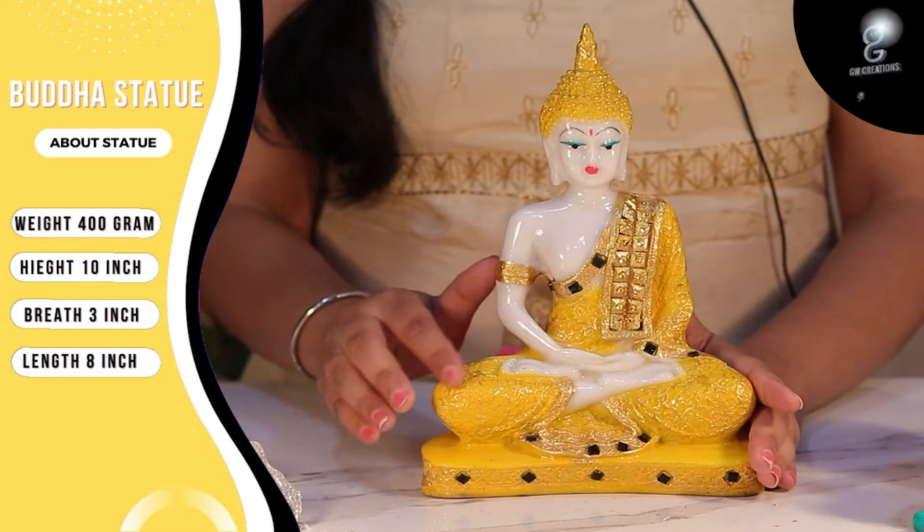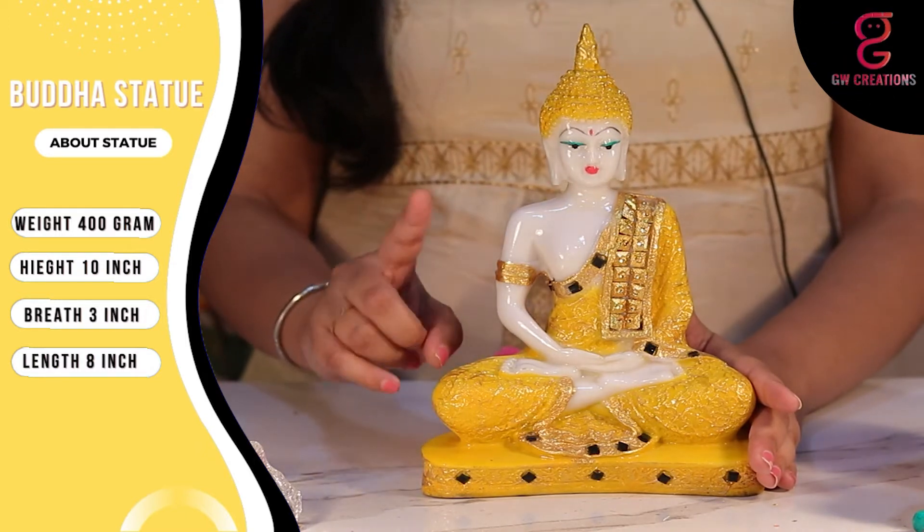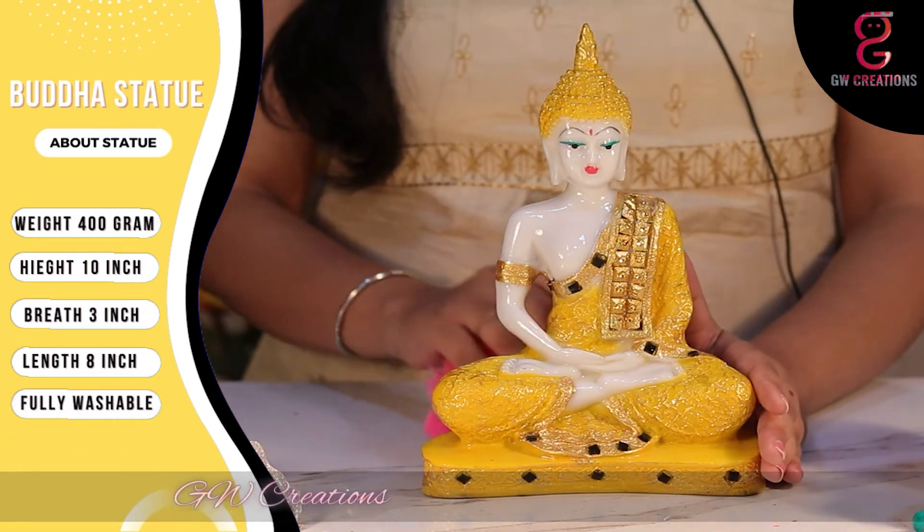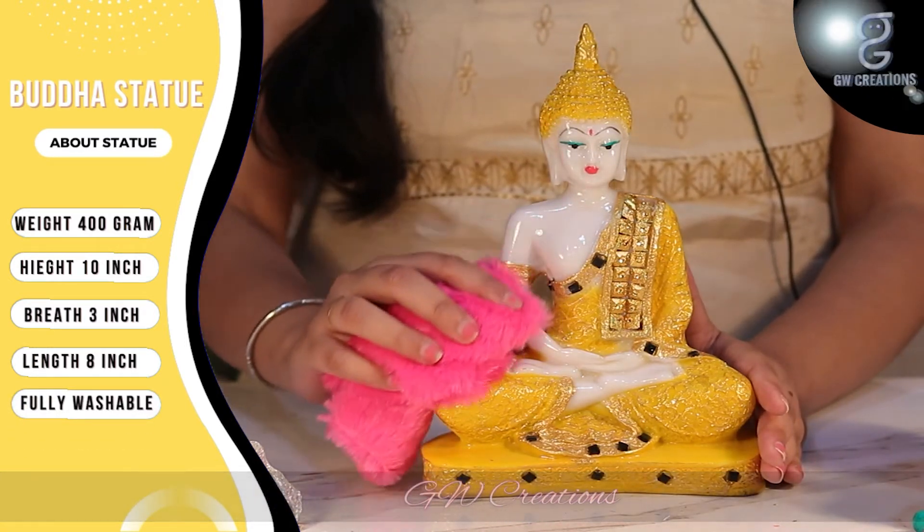The finishing is smooth and the colors are vibrant and don't fade away easily. No worries if it gets dusty — you can easily wash it with normal tap water and clean it with a cotton cloth.